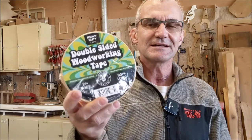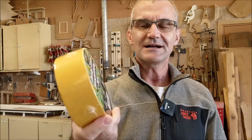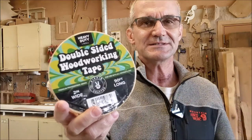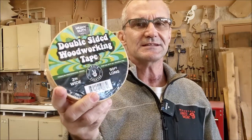Hi everyone, nice to see you all. I just had neck surgery so my voice is a little hoarse. They actually went in through the front to get to my vertebrae in the back, but I'm feeling great. Surgery went really well. Today I'm going to go over this double-sided tape from Hippie Crafter — it's two inches wide and I think 90 feet long. I use it in a ton of different places, and the more I use it the more I realize how much I love it.